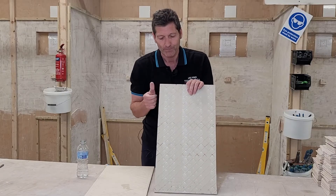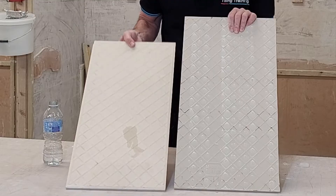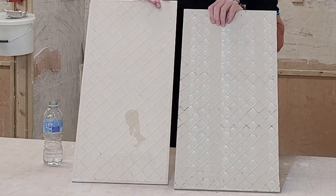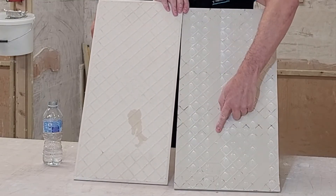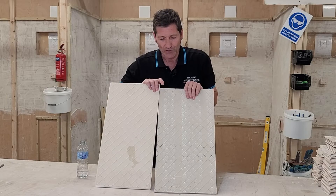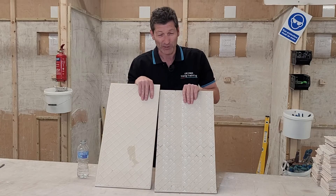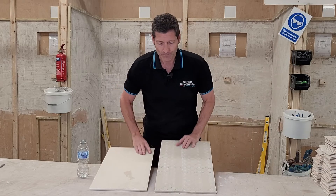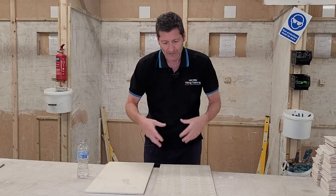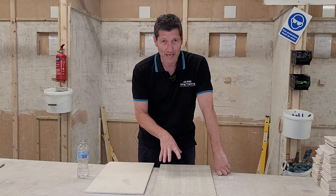If I pick that tile up, you can see the difference between how there is no absorption in this tile whatsoever and how this one has absorbed. So you've got to think: what difference does it make? Well, it's really down to the adhesives that you use. Either the thinset or the powdered adhesive will have to be used with a porcelain tile.